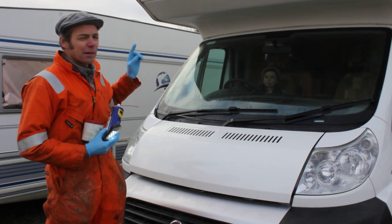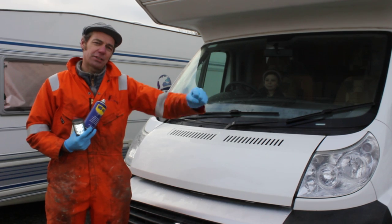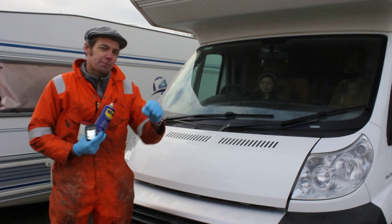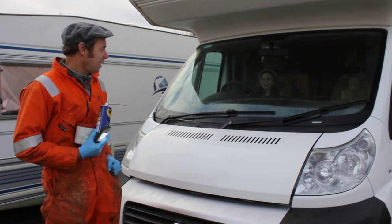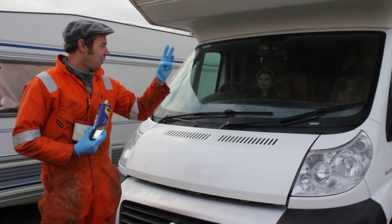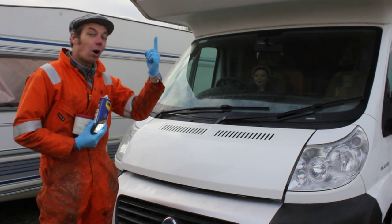On the command of 'wiggle', Millie is going to wiggle the gear lever — just move it side to side in neutral and into and out of gear as best she can. Okay, ready — three, two, one, wiggle.